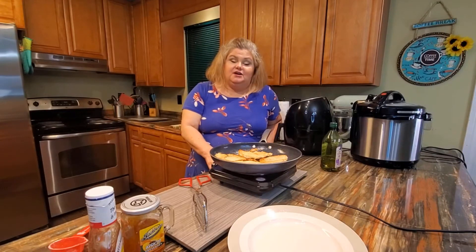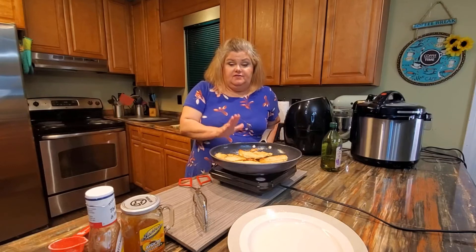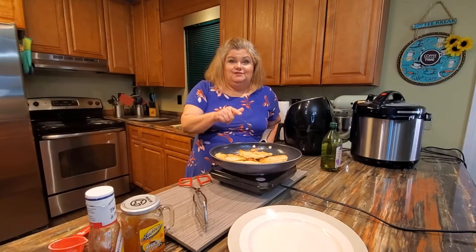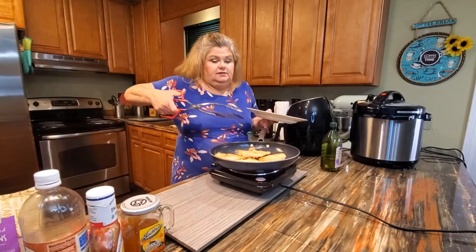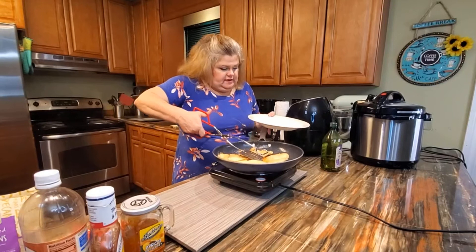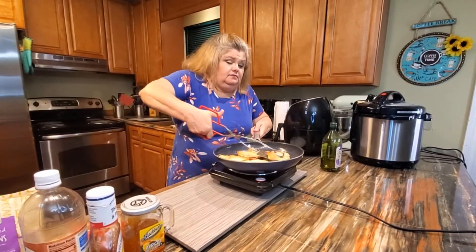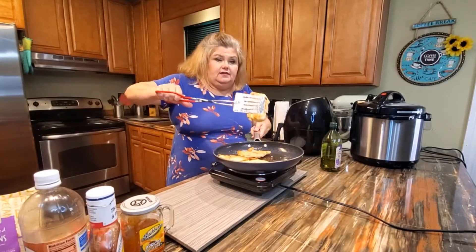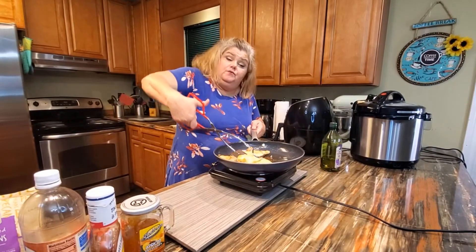Let me finish browning this chicken and we'll be right back to make the sauce. This has been browning for about four minutes on this side. I'm going to take them out — they're not done yet, but that's a nice golden brown, which is the effect we were going for.